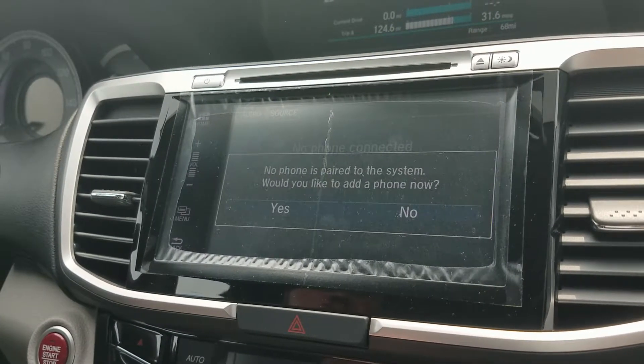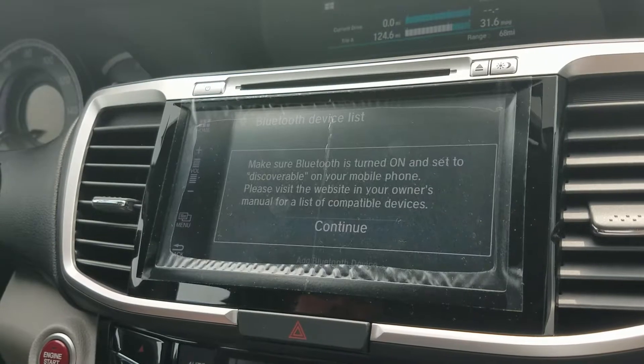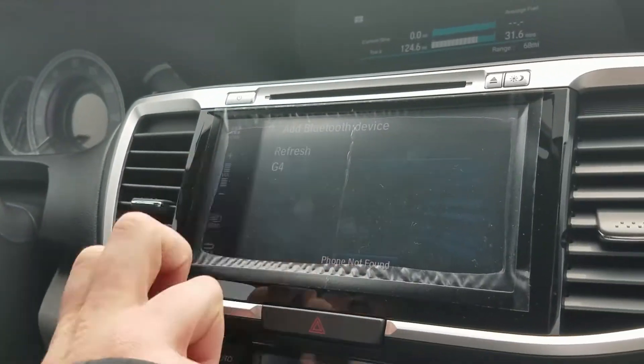From phone, it's going to ask you, would you like to pair a system? Absolutely. Now, make sure when you hit continue that your phone is set to discoverable, and look, boom, there it is right there.